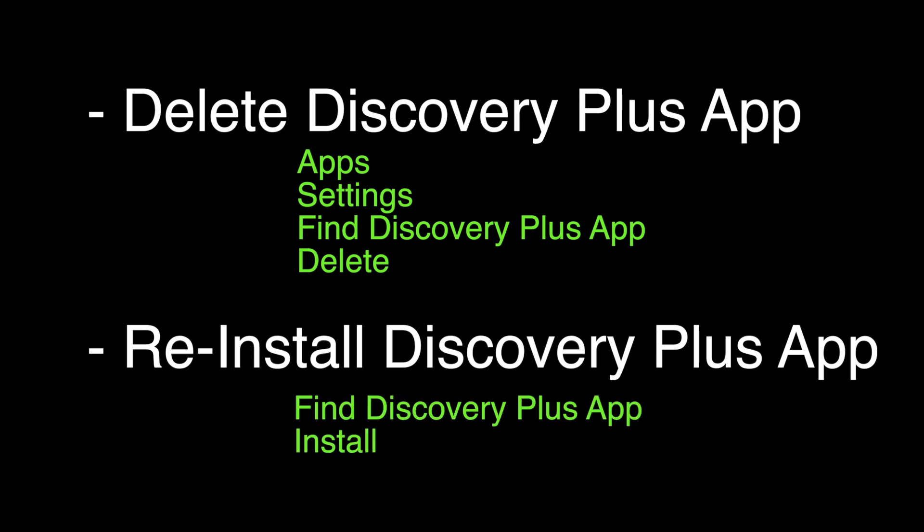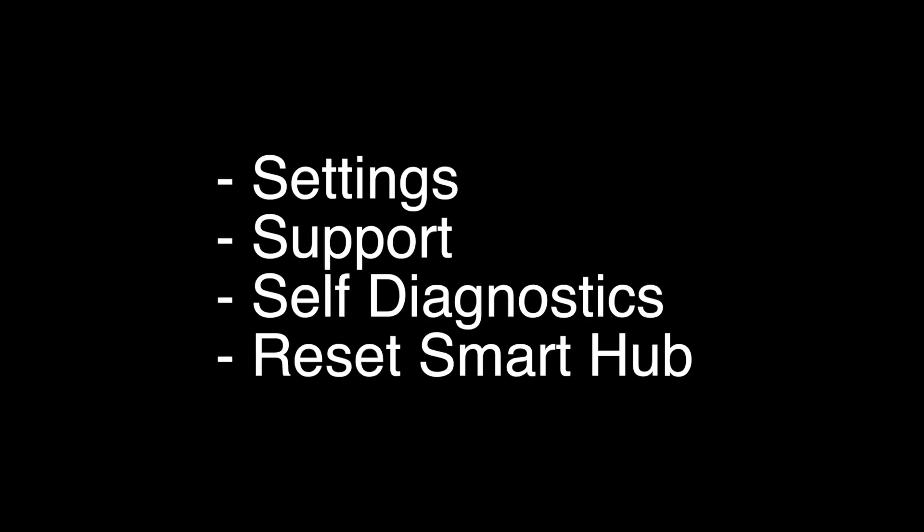If your Discovery Plus is still not working, this last thing we're going to try should almost certainly fix your problem. We're going to reset the Smart Hub. To do that, go to Settings, Support, Self-Diagnostics, and then Reset Smart Hub. That's our video for today — thank you very much for watching, and please remember to subscribe.